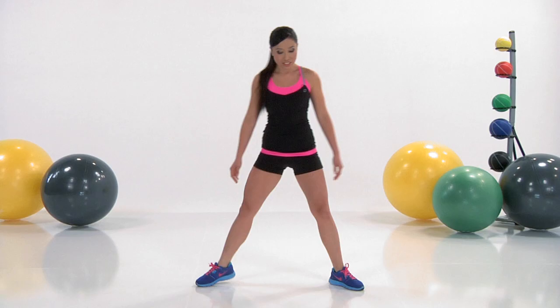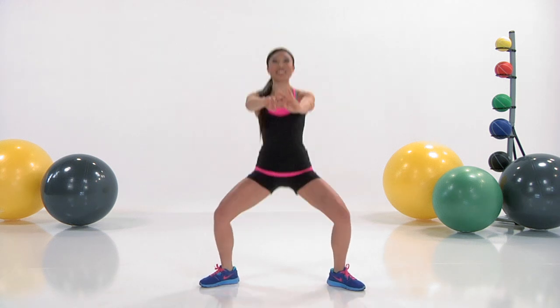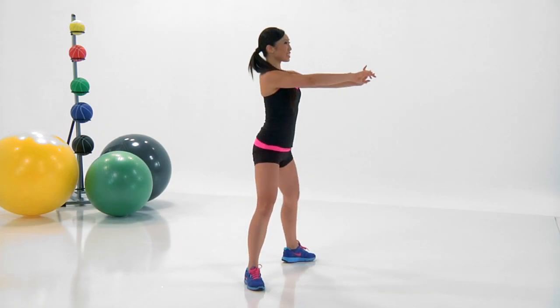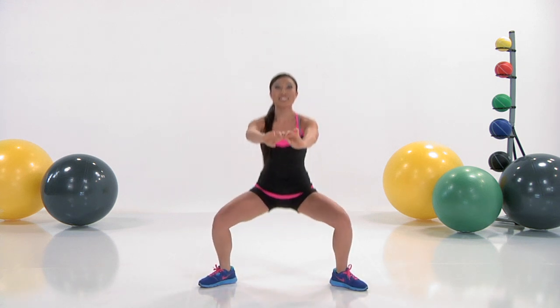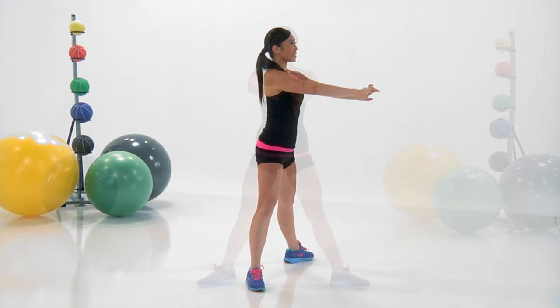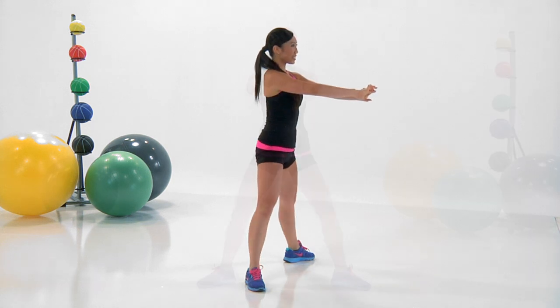Alright, so we are going to start our warm-up with the plie squat. Watch Cassie here as she has her feet nice and wide apart, toes pointed out. You just sit back like you're going to be sitting in a chair, almost like a ballerina. You're really going to get deep into the bum, hip, thighs, glutes.